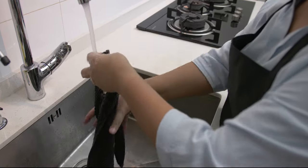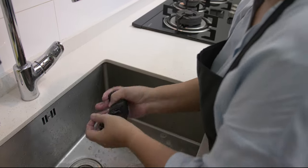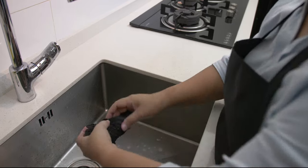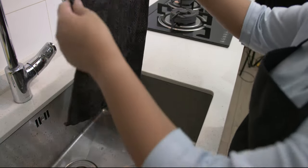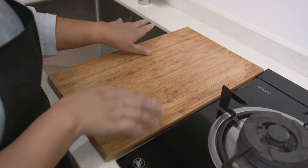Wet the kitchen towel and place it under the cutting board to avoid it from moving, and also for safety reasons. You can use any small cloth, and always put your cutting board on a flat surface.